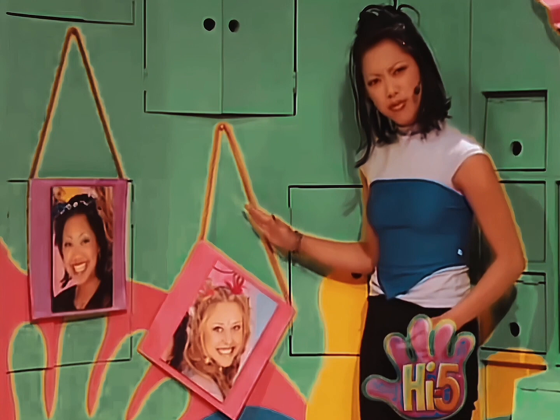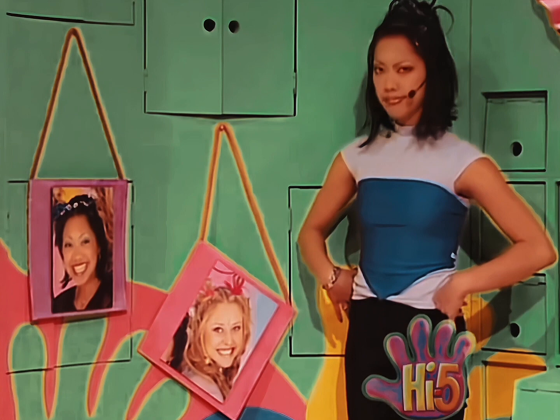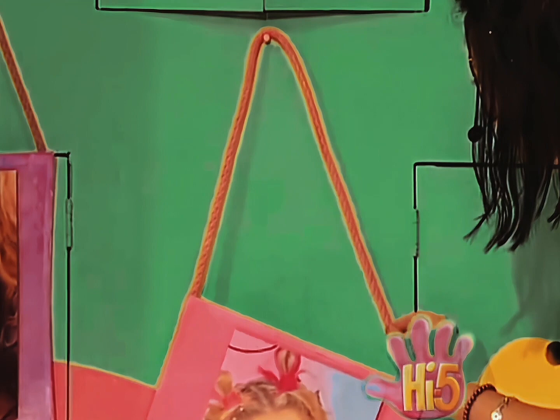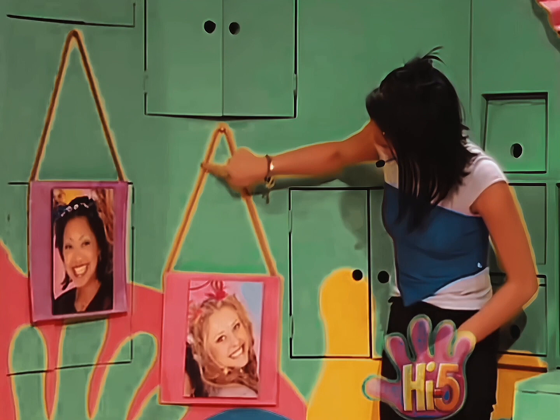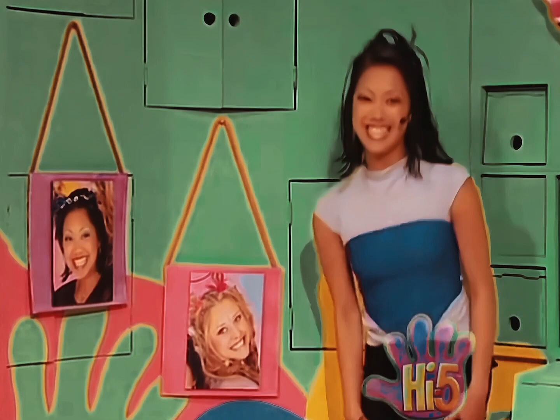Does Charlie's photo look right to you? I'm sure Charlie was level before. And now she's all crooked. Well, that's odd — but it doesn't matter, it's pretty easy to fix. I'll just do what I did with my picture. Okay — longer side, shorter. And shorter side, longer. There, so it's about the same length, even on both sides. And level again. Easy peasy.